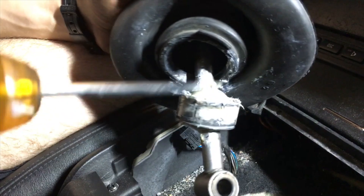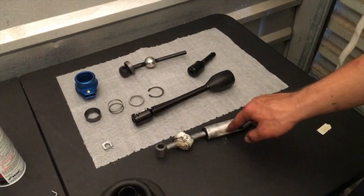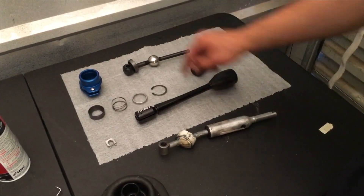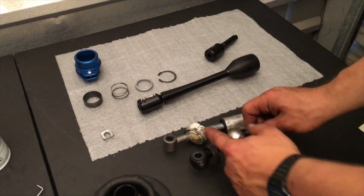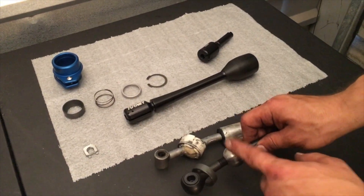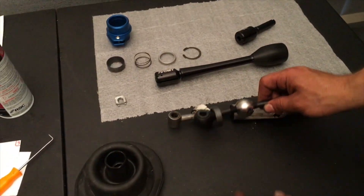I originally wanted to film this portion but didn't capture the actual removal. Moving on to install — in comparison, you can already tell that the new lower shifter arm center ball is significantly higher, and that's what's going to shorten your throw.